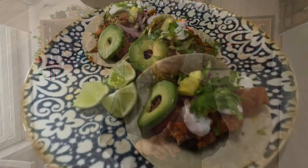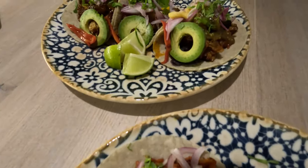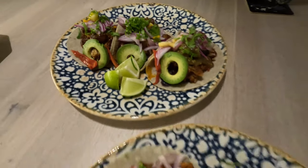Welcome back to my channel. Today we're gonna make tacos de cochinita pibil. This recipe is very special because if you're thinking about something inexpensive, easy to make, and that most people are gonna like, this is the one. It's easy and so good.